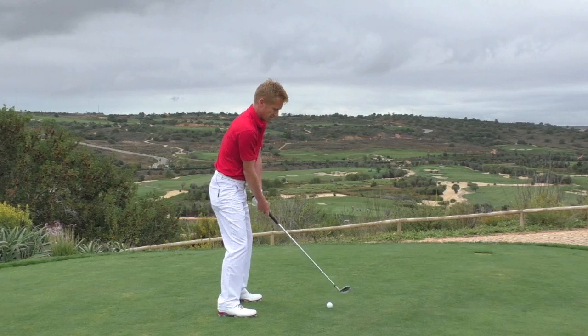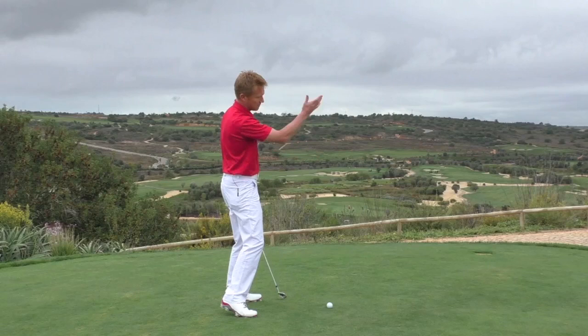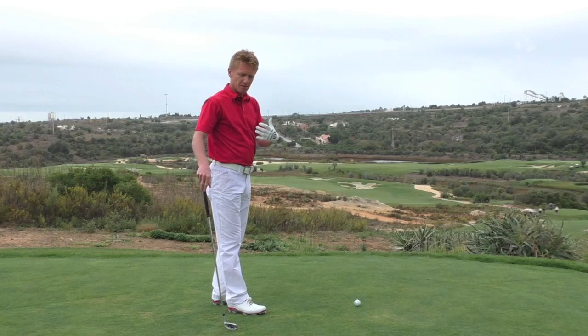Then you've got the golfer who gets a little bit too close to the ball at address — absolutely no room to get the club into the ball, so he backs out of it, opens the face up, and away it goes to the right. Distance from the ball is a crucial aspect of our setup position to avoid that socket.